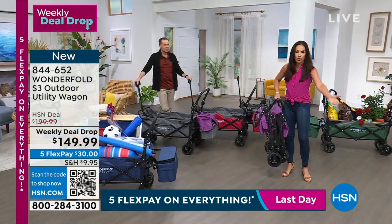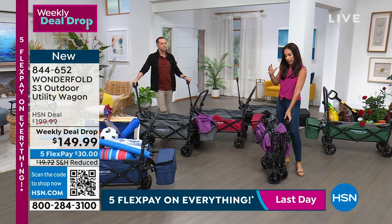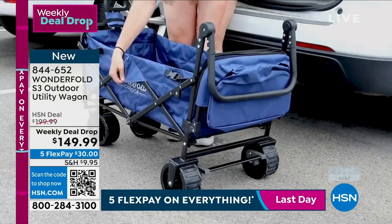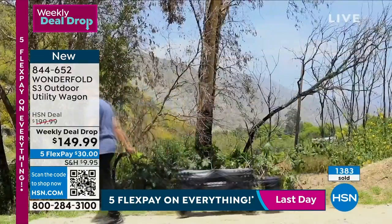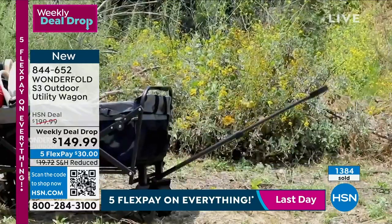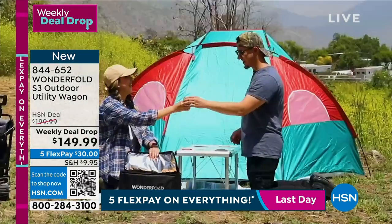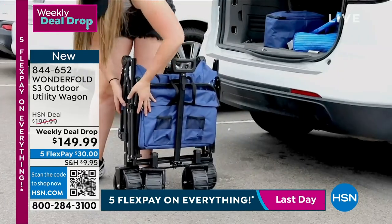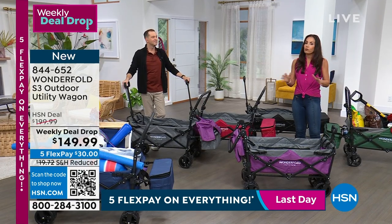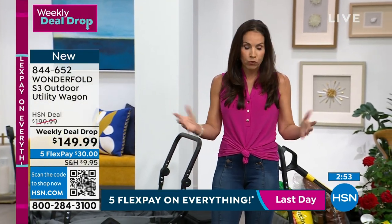It's so accessible you're going to use it for everyday things — groceries, things around the house, gardening: mulch, potting soil, rocks. Think about how big and bulky a wheelbarrow is — this folds up flat. Those wheels go over everything. If you don't have a wagon, this does the work for you and there are so many uses — you'll get home and say, 'How did I not have one of these before?'